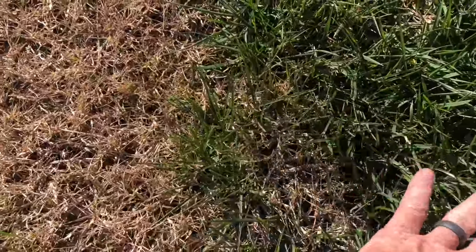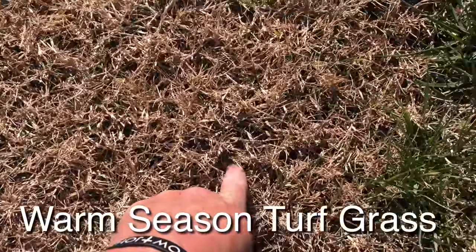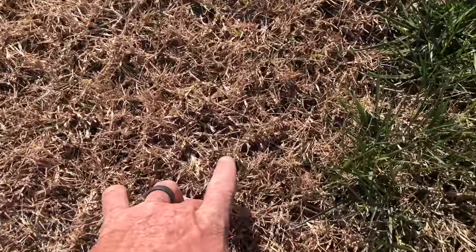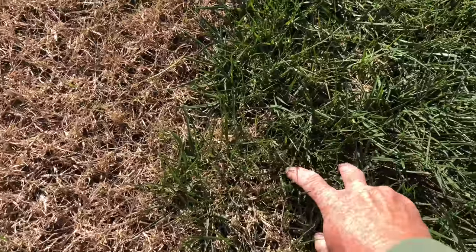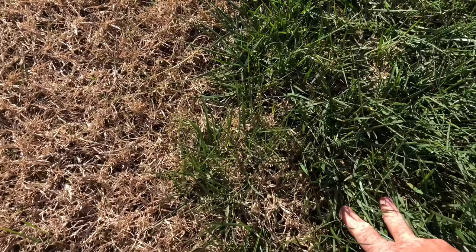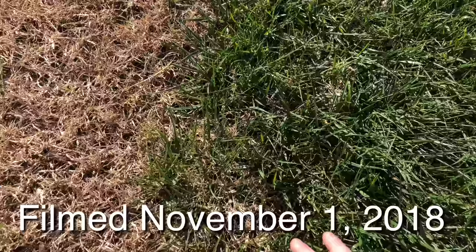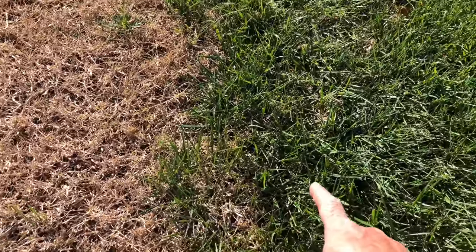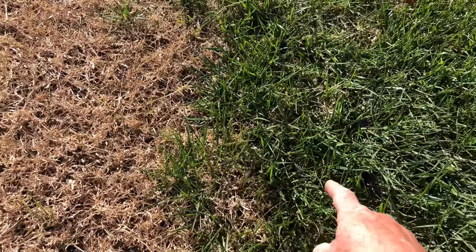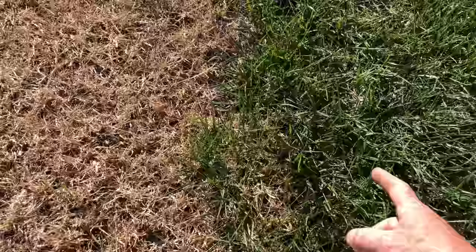This is turf type tall fescue. This is Bermuda grass. Totally completely different animals. The fescue is a cool season turf. It thrives in cooler weather — it likes this nice cool damp weather we're having. That's why this is green. It's in its environment. It's loving life right now.